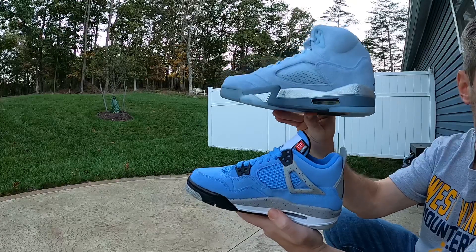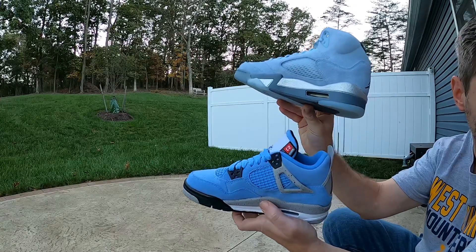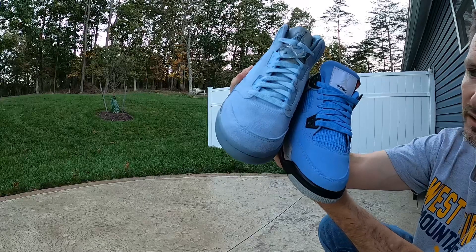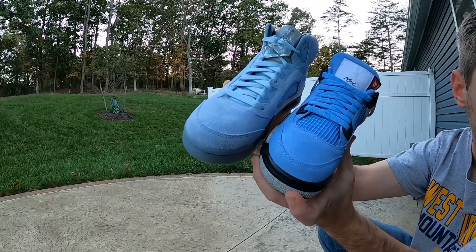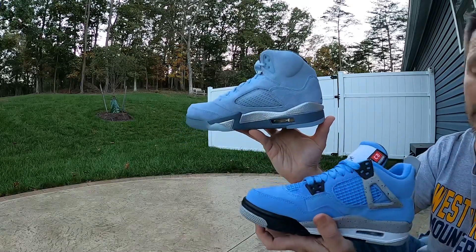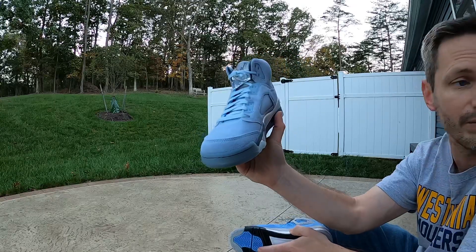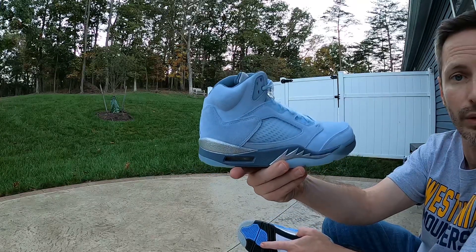Right away you can see that the Five is way, way lighter than the blue on the University Blue Fours. But as far as the suede goes, it's practically the same grade — it's like the same finish and the same texture for both pieces of suede. I do think this shoe would have looked good with some black or white on it, like the Four. But I really can't complain about this, and like I said, I don't even mind that silver — I think it's dope. Let me know what you think, let me know which one you prefer, and have a good one.